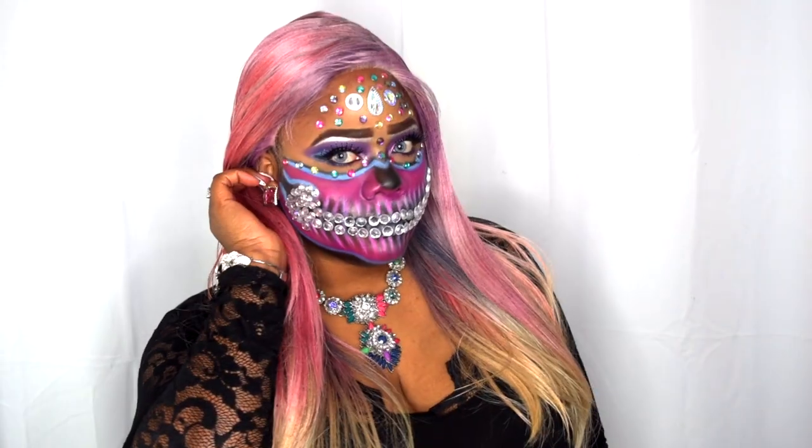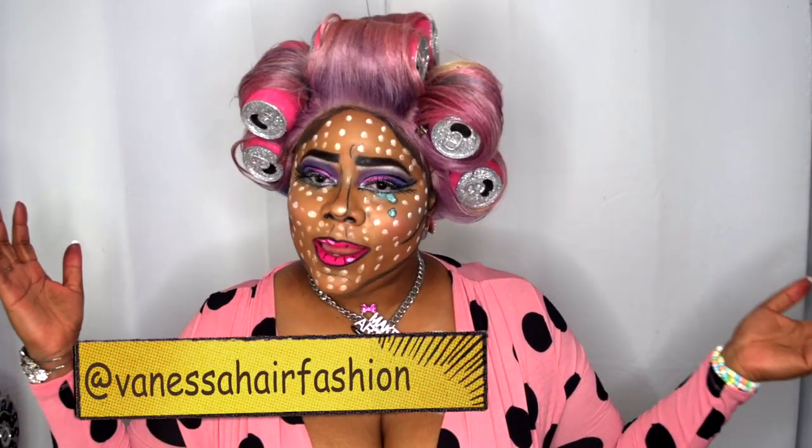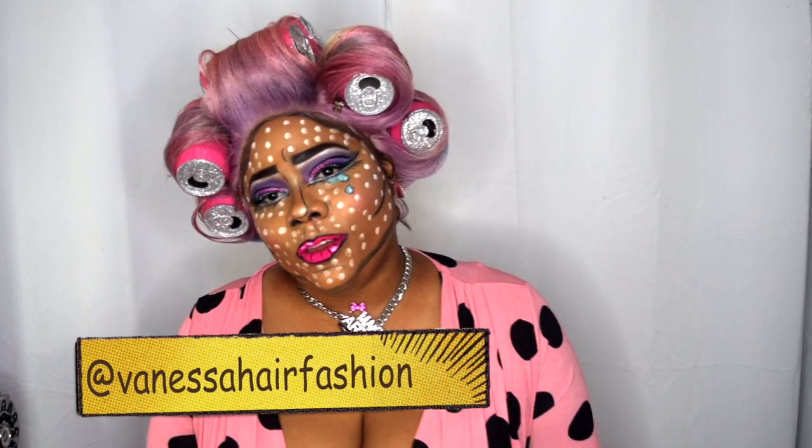Let me know if you guys enjoy these looks. I may do another review on this in its natural color — its natural state, which is a 613. I want to do something fun and festive for Halloween and obviously for the contest. It is for this week, so go ahead and vote for your girl. Hopefully I win — if not, it's still good. I had fun just doing these two different looks.